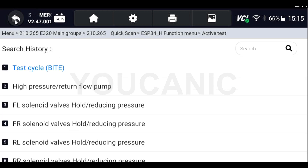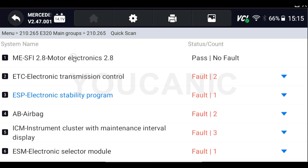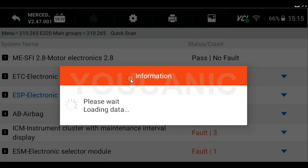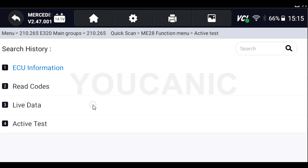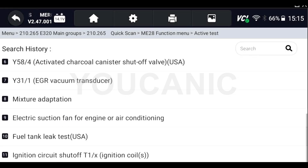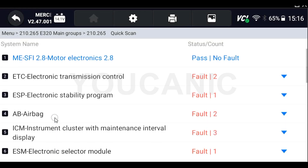You can enter any of the control modules — for example, this is the ESP or ABS system. You can use this for things like bleeding your ABS brakes. If you go to the engine control unit, you're going to have a number of active tests available, and you can see several different things you can complete from that list.